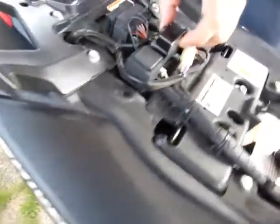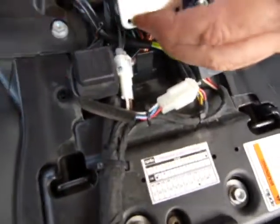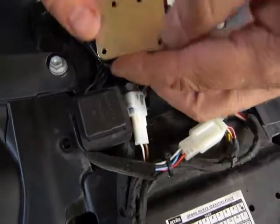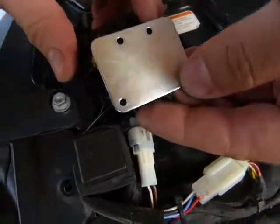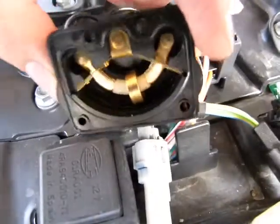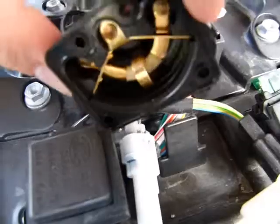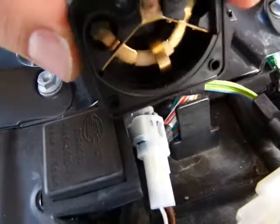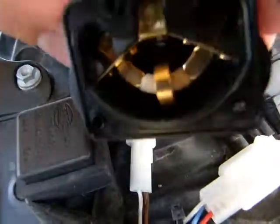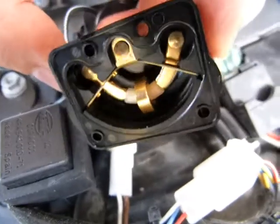I got a tip over sensor here taken out of the bike. On this model the tip over sensor lives under the seat, it's got four bolts in it which get removed. When it is removed, this is what you see underneath — it's got a little brass ring that's held in place there by gravity.